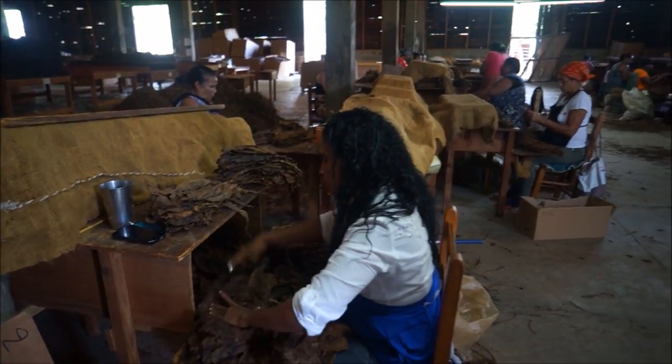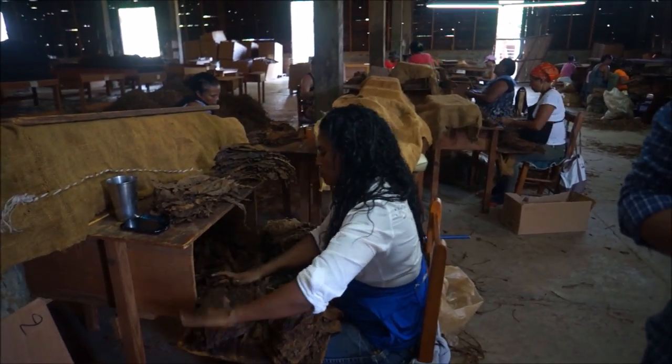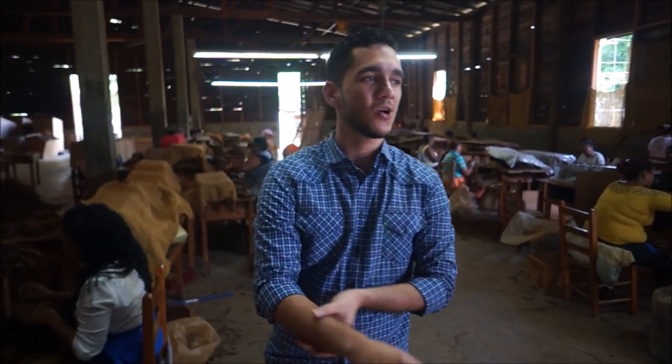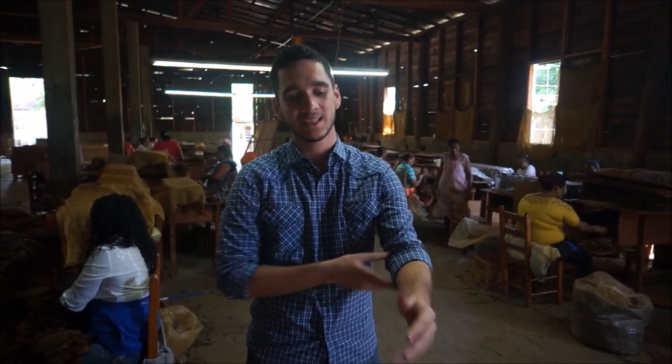How many steps are we looking at before the cigar is complete? Well, my uncle always says that a cigar passes through 35 hands before it makes a complete cigar — before it touches the final hand, the cigar smoker's hand.